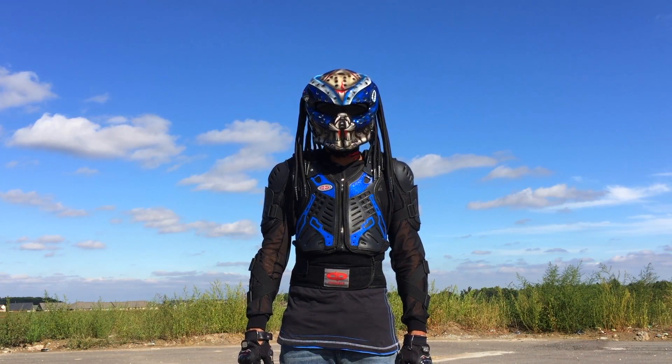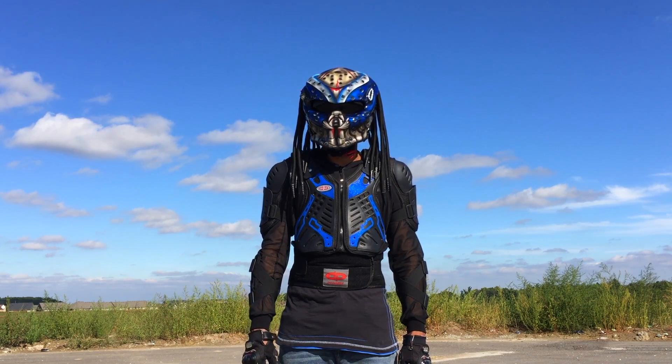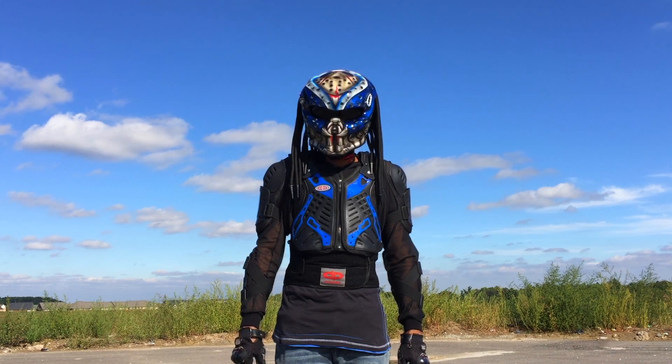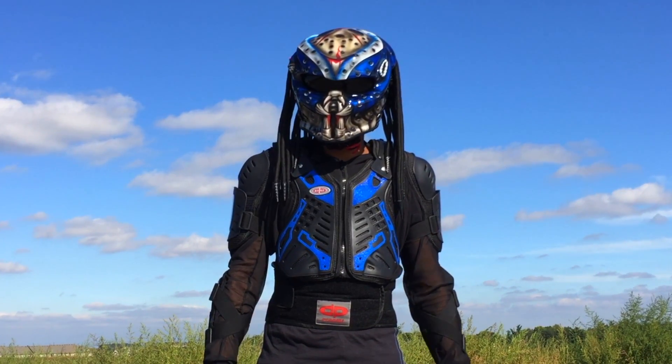Out of all the armors that I was looking at, I think this Perany brand looks mean — like it looks badass. But you have to check that size chart, make sure that the fitment is good for you, otherwise you're going to be out of luck.